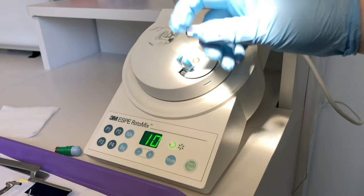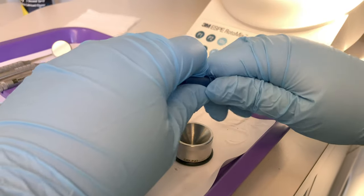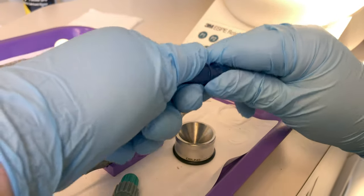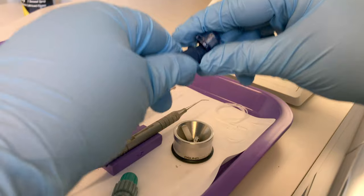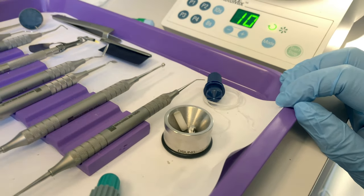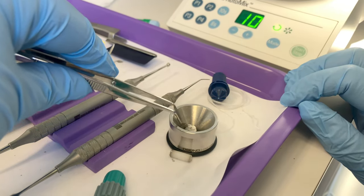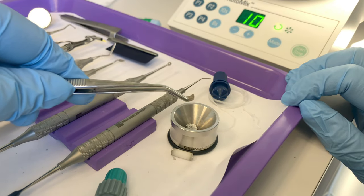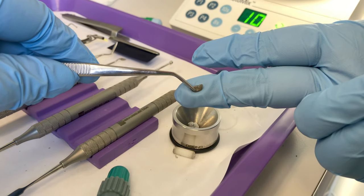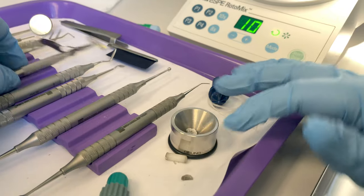Take your next capsule and load it into your triturator. Some triturators shake pretty vigorously, so I always like to hold the lid on them. For this capsule, pull it apart and let the contents fall into your well. What does the mixing is this pestle, and you may find a diaphragm — a plastic piece that separates the mercury from the powder in the capsule until we're ready to mix. Take those out.